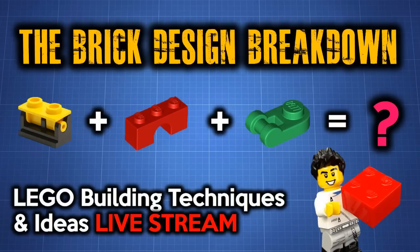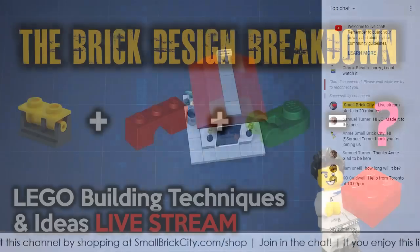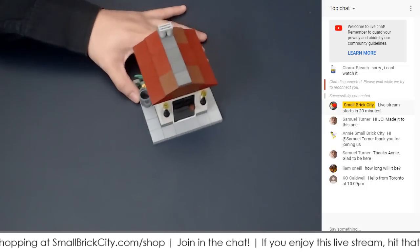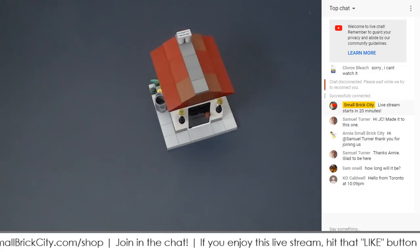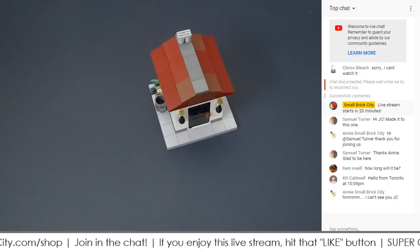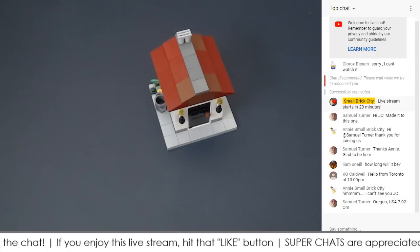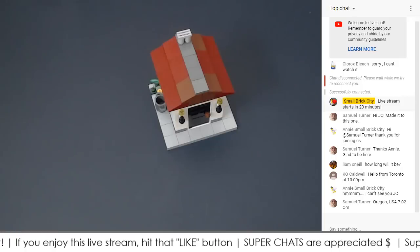This stream will go on for about 45 minutes depending on how much ground we cover. In this particular stream we talk about building techniques. The setup is different from the regular live streams — you're going to see my hands right here as we show different techniques and discuss. This is a time to share, a time for you to also offer your ideas and suggestions in the live stream.